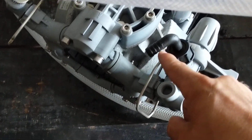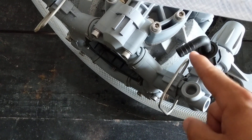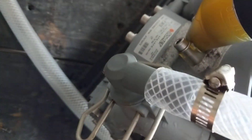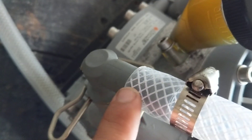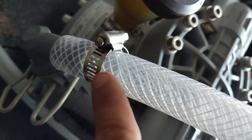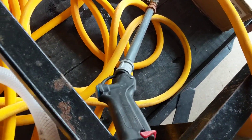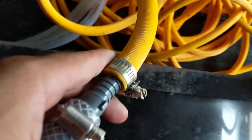This is going to be your 3/8 barb that you're going to put your poly braided hose in. This is your ejection port, this is the worm clamp, this is going to be a three-quarter inch poly braided hose. Instead of it going into a hose reel, I just have it connected directly into my half inch hose.